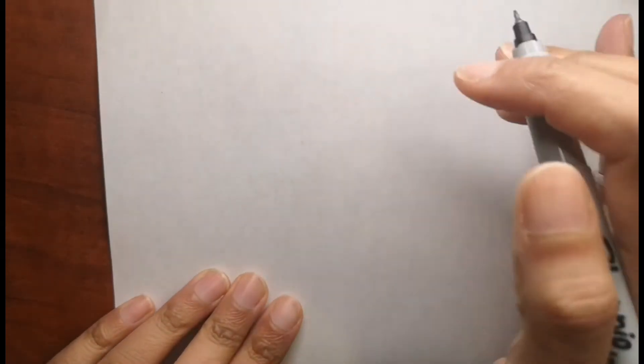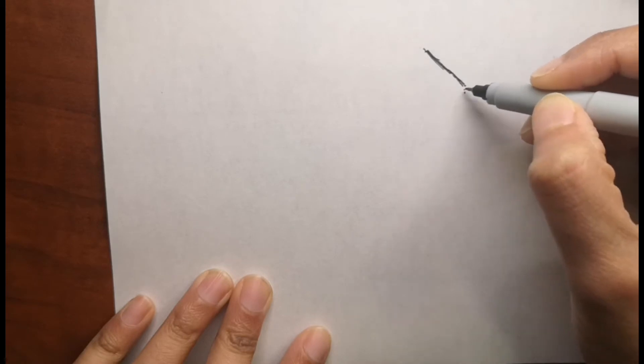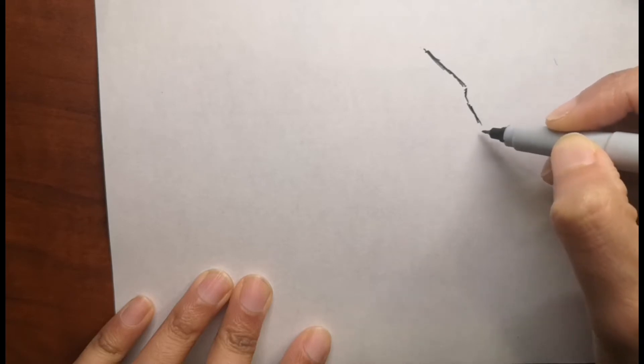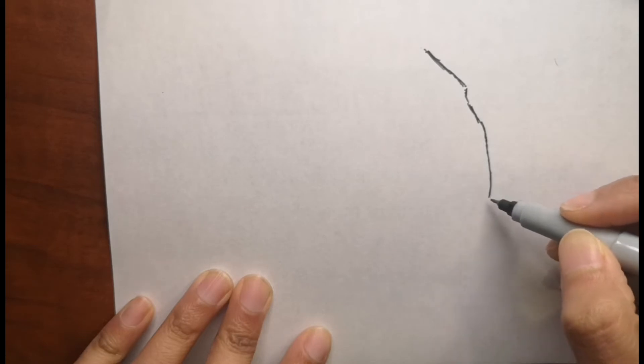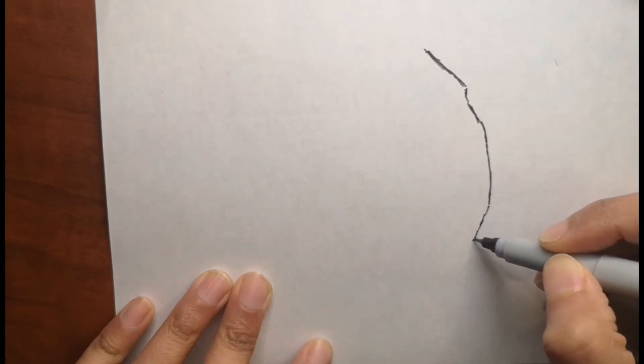Hi guys! Are you ready to draw with me today? Today we will be drawing an elephant head. Let's get started!